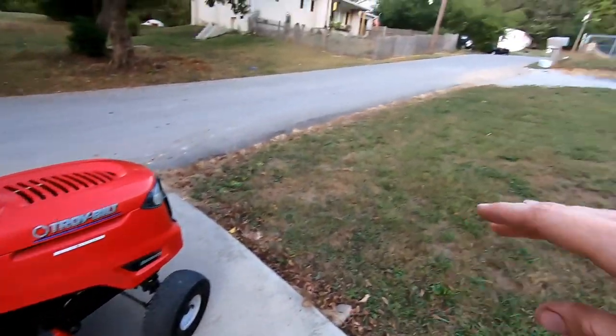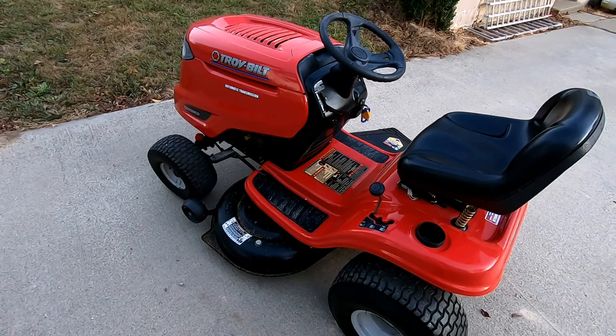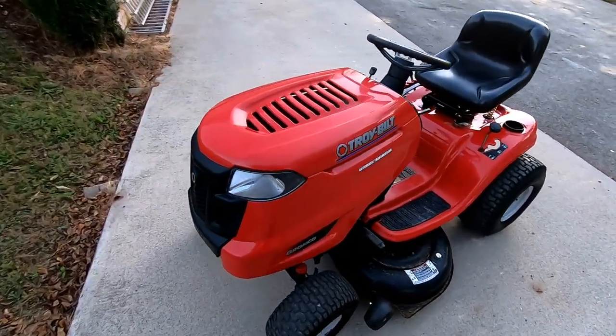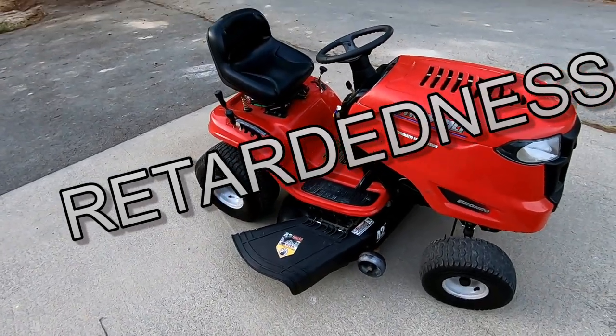I just repainted everything underneath that truck black. We're still going to do more stuff to the F-250 — this is just going to be like a couple of different episodes of trying to build a lift kit for a lawn mower.